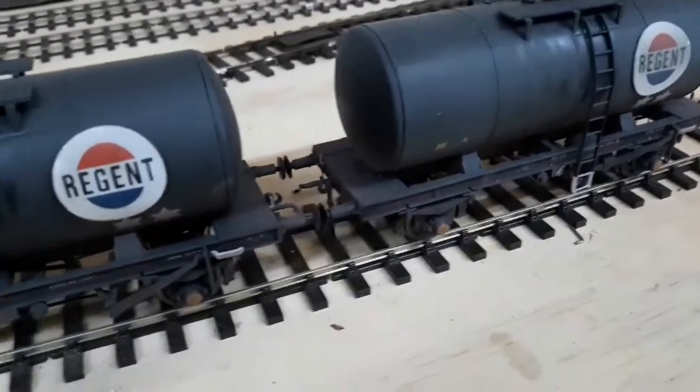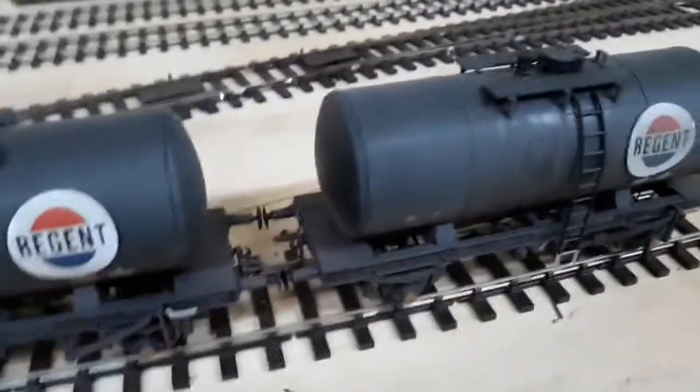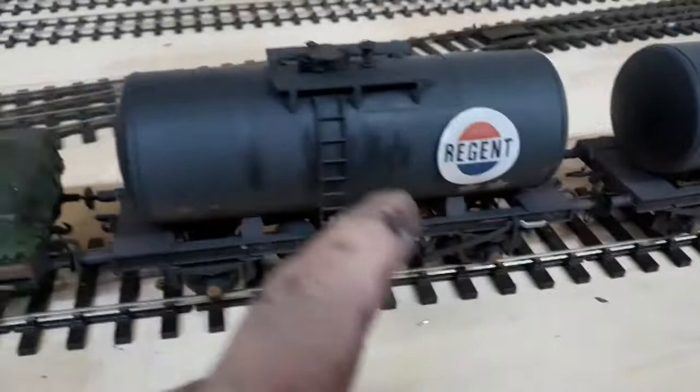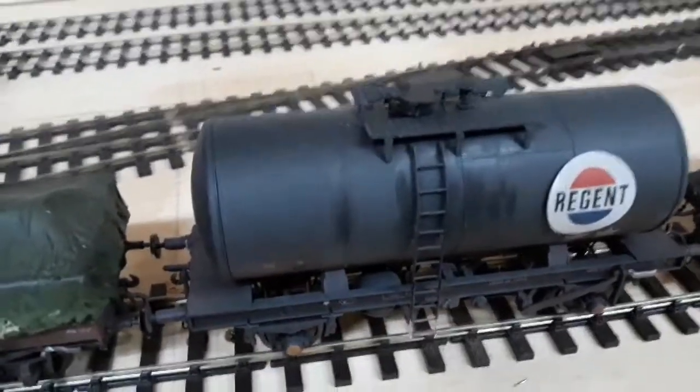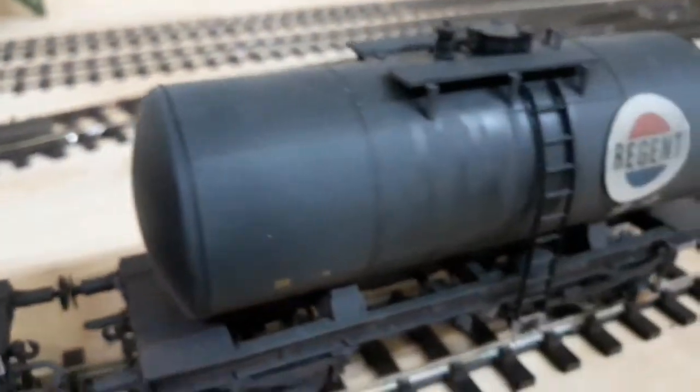These are two Helgen Regent oil tankers — I did these before. Same sort of principle, but afterwards I went over with a probably a bit of a brush, dry brush and satin varnish. I was trying to get a bit of oil down the side.